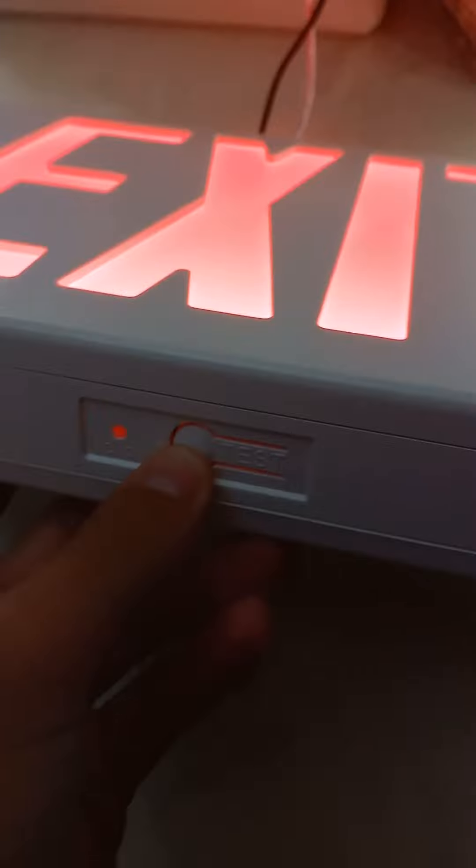Here are my exit signs in emergency mode. Let's go ahead and shut the power. Now there's some lighting in emergency mode. See, down there on the bottom there's no light. So that's the lights.